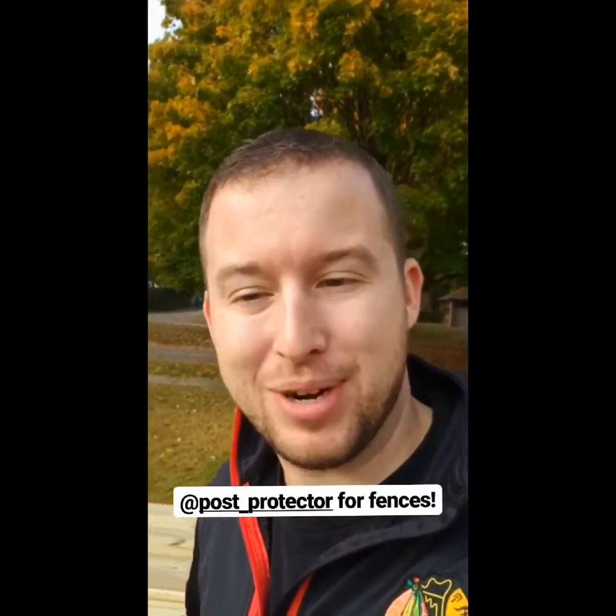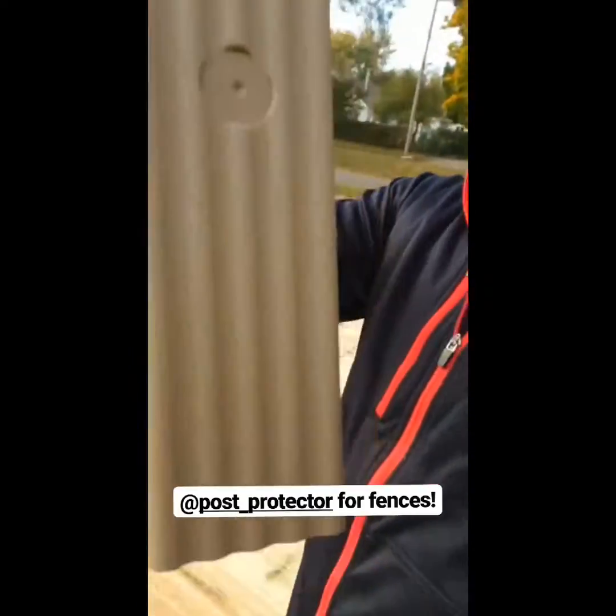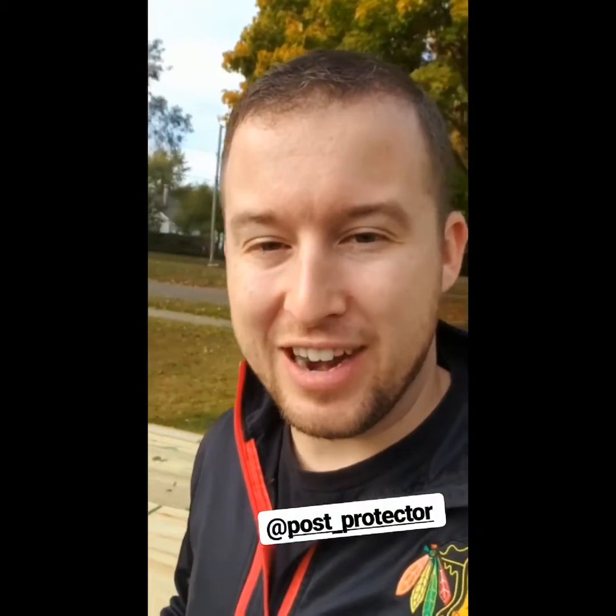One thing I haven't shown you yet that I'm pretty excited about is post protector. I got these sleeves. Now these aren't like the normal ones — they don't have a cap on the bottom. But I'll show you how those work and how they're going to help protect this fence and also be a weed guard — dual purpose.